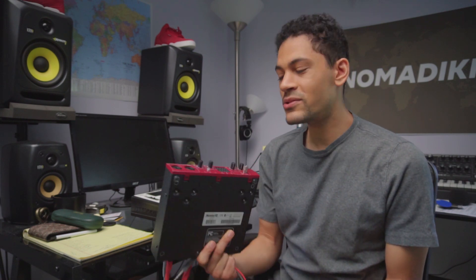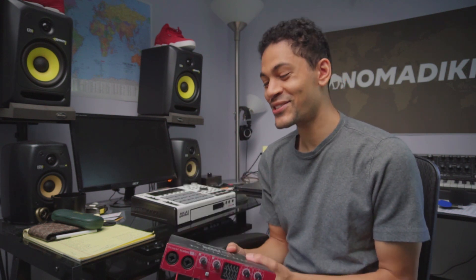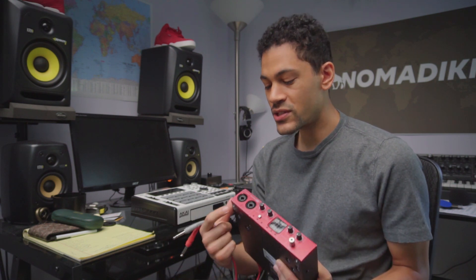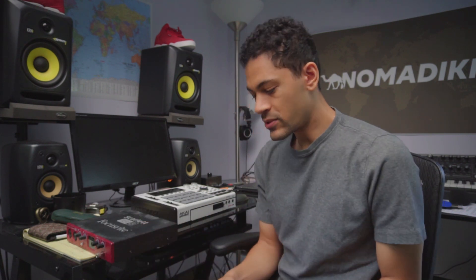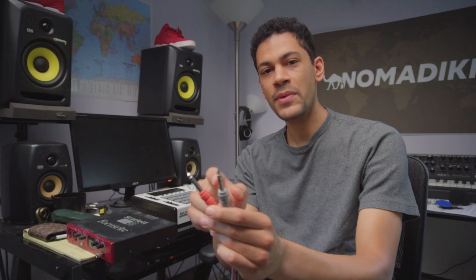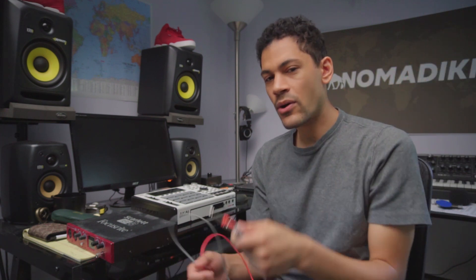In order to record your MPC you really only need two things: a sound card — this is the same one I've been using for like six or eight years, I need a new one honestly — but any sound card will do. You just need to make sure that you have two inputs on the front or back, and you just need two quarter-inch cables. A quarter-inch cable looks like this — you either have TRS which has three bands, or TS. Doesn't really matter, one or the other.